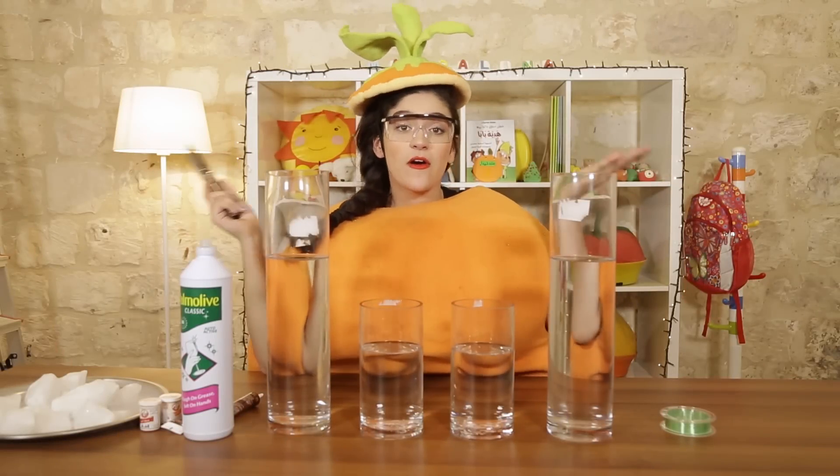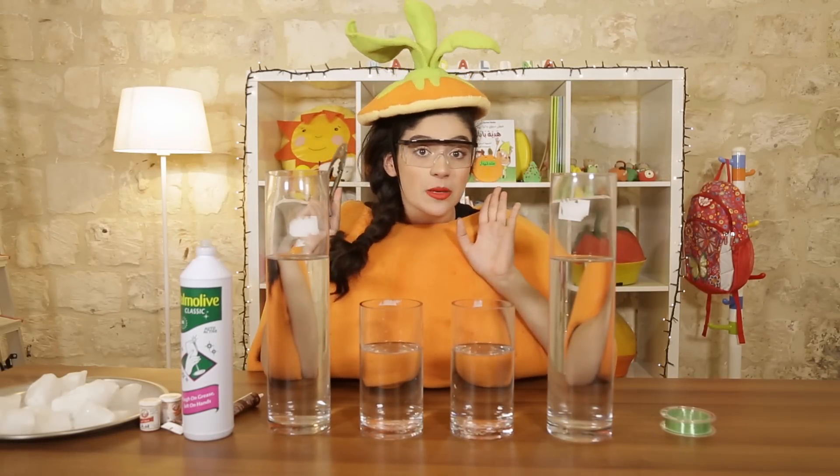Hello, boys and girls. How are you? Today we're going to perform the dry ice experiment.